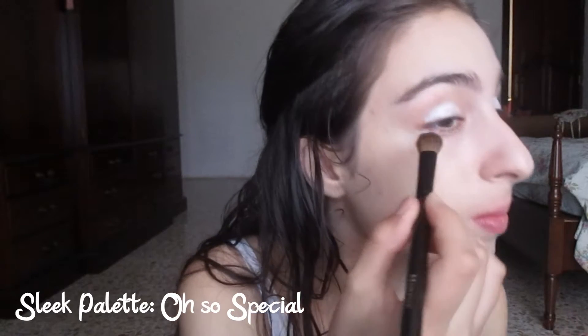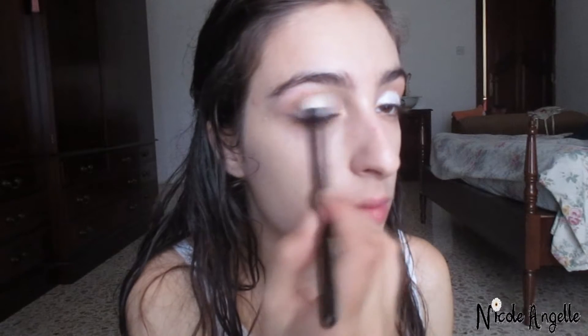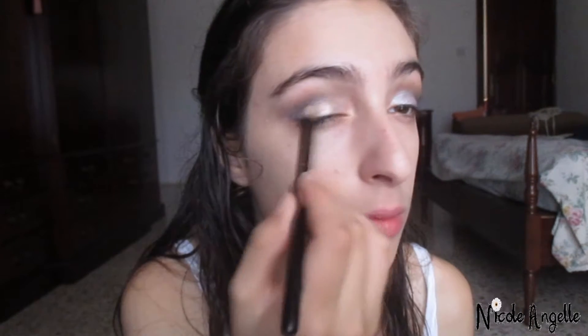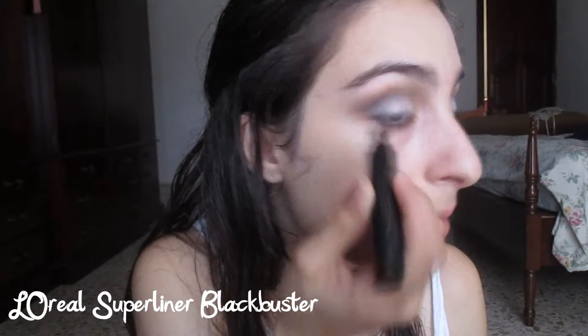Then I'm adding a bit of black eyeshadow on the outer corner of the eye as an indication for the winged liner. Next, I'm blending a cool brown eyeshadow into the crease, then I'll start blending black eyeshadow into the outer corner and into the crease. Now I'm going to apply winged eyeliner to both eyes.